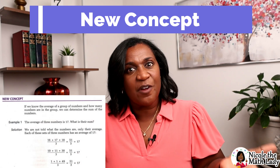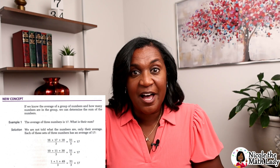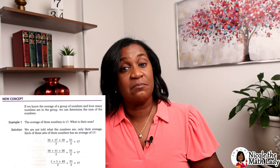The second portion is called the new concept. This is where the math material is for the lesson. There are a couple of ways you could go about this. The first way, you could take the textbook, read it yourself, and teach your student the lesson. The second way, you can give the textbook to your student and have them teach themselves. Or the third way — which is my favorite — is you could watch me, Nicole the Math Lady.